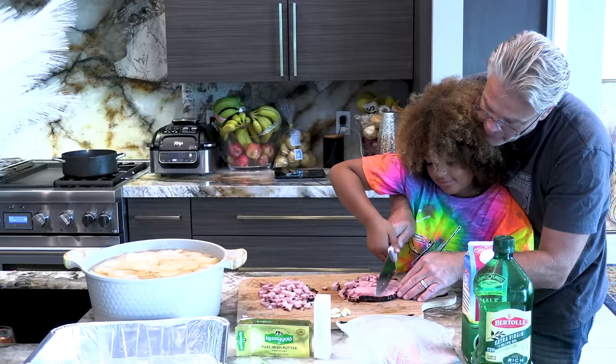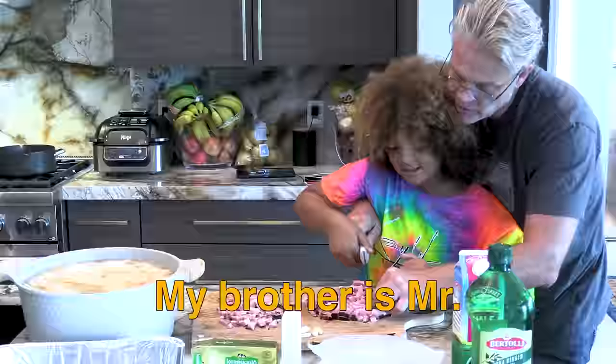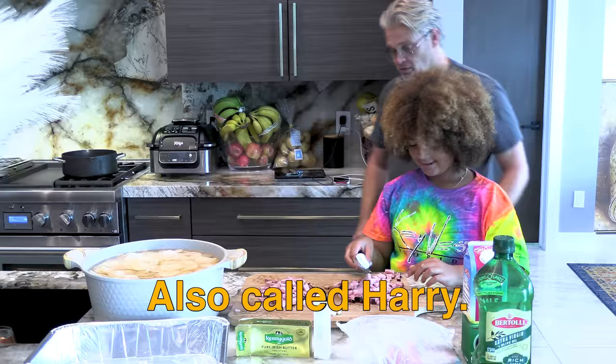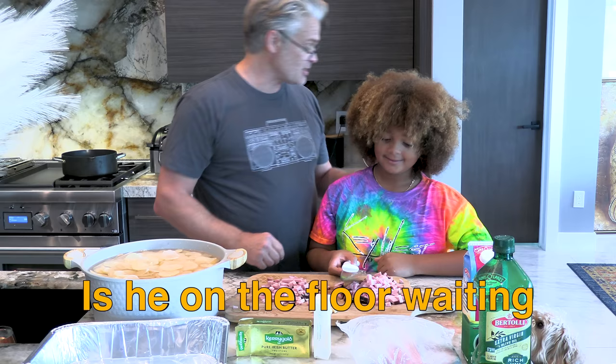Have you introduced your brother? Oh, my brother? Yeah. My brother is Mr. Max, also called Harry. He's my dog. He's here on the floor waiting for a little bit of ham. Maybe you can give him a little bit, please?